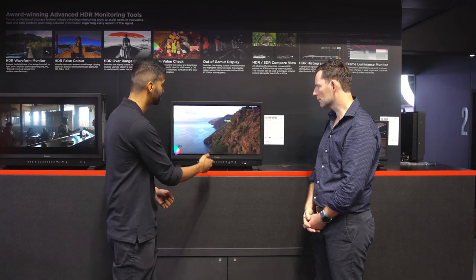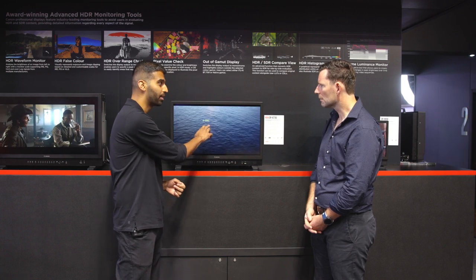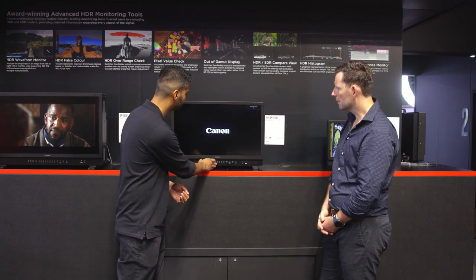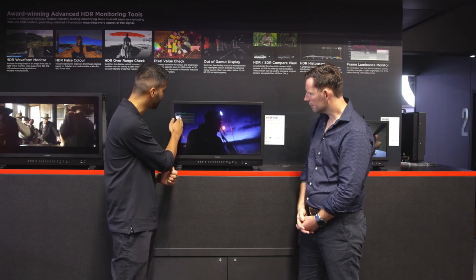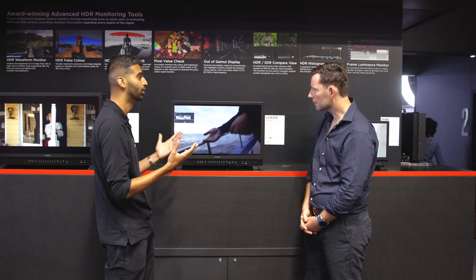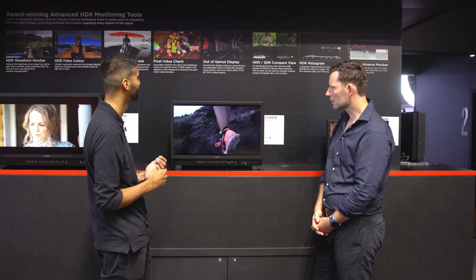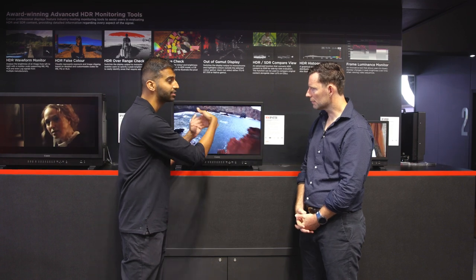Canon also has exclusive tools no other monitors on the market can do. One is pixel value check — this lets you deep-dive into any pixel on the monitor and tells you the brightness of that pixel and where it sits in the color space, so if something seems over-saturated you can see that value and dial it down. There's also frame luminance monitor, exclusive to Canon, which shows average and peak brightness throughout a scene over time — very useful for matching one scene to another.